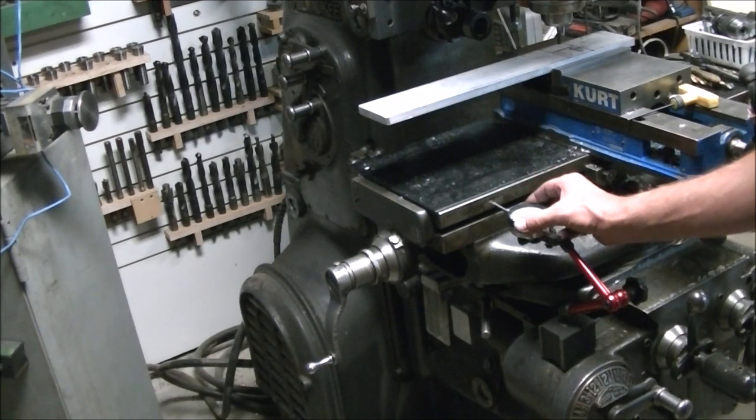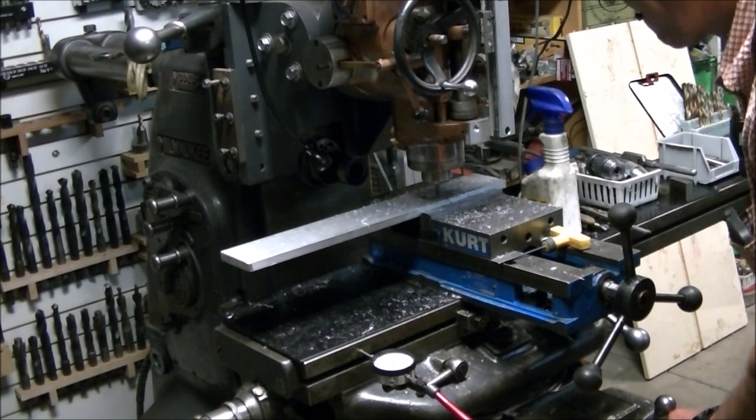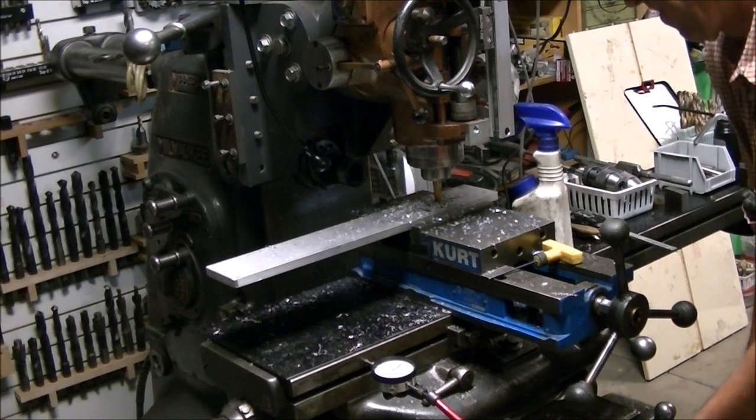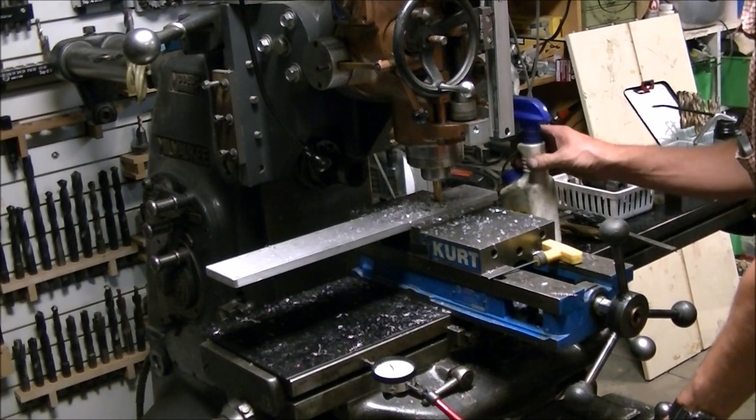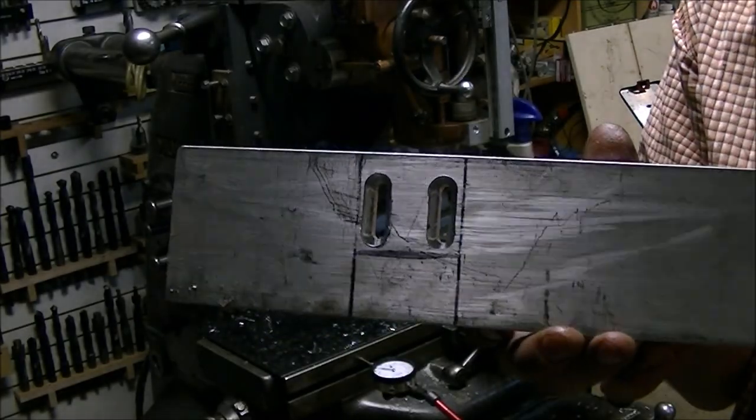Since I don't have the Y axis set up I needed to have some way to measure the length of those slots. So I put the dial indicator on the knee and then up against the table so I could get the slots about the same length. So here's the slots for the mounting bolts.